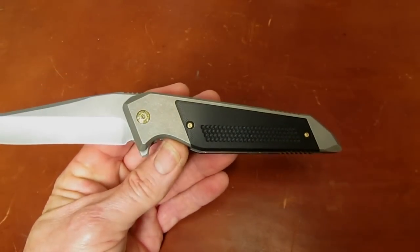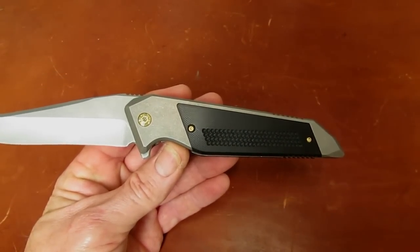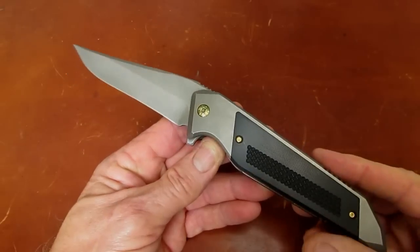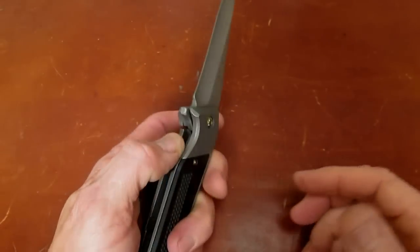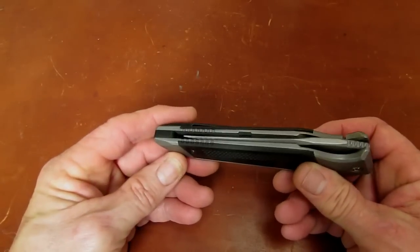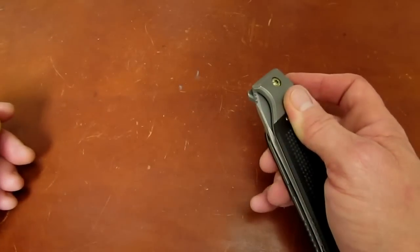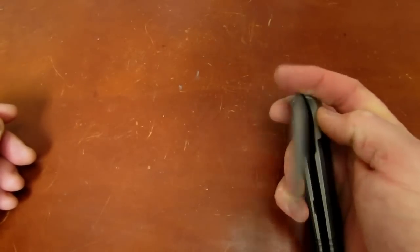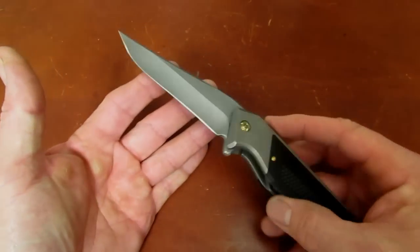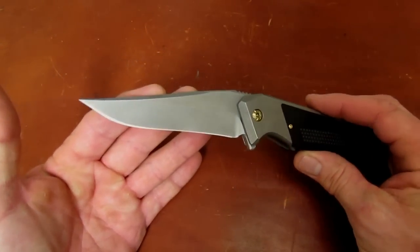Sadly, I'm a lefty. I'm not sad I'm a lefty, but I am sad that most of Will's knives — all of them I've ever seen — are right-handed. The clips certainly aren't reversible. I've never had the available funds to commission a one-off from Will, so I just sort of have to admire his stuff from afar.